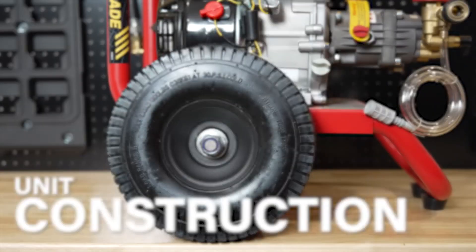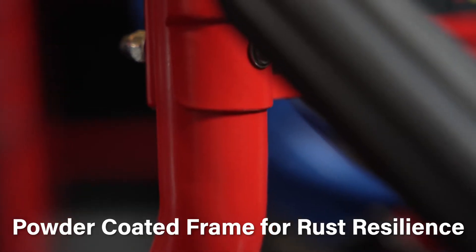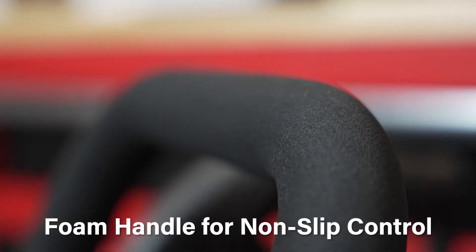Fitted with solid polyurethane maintenance-free wheels, you never have to worry about annoying punctures or blown tubes. The frame itself is powder-coated to be rust-resilient and features a foam-covered handle for non-slip comfort and control.